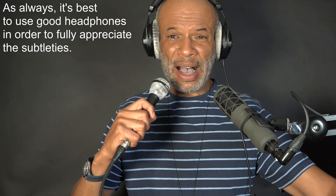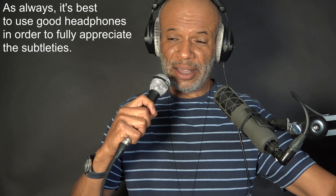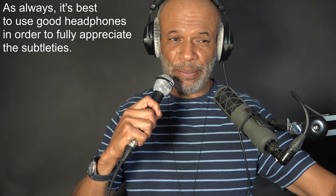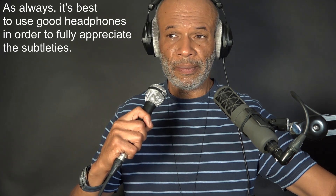Finally, the mighty Beyerdynamic M88. Smooth. I'm going to put the bass cut in. There's the bass cut on the Beyerdynamic M88. Bring the bass in. This is the bass back in on the Beyerdynamic, which I need to leave a little bit further away because it's got a prodigious proximity effect.